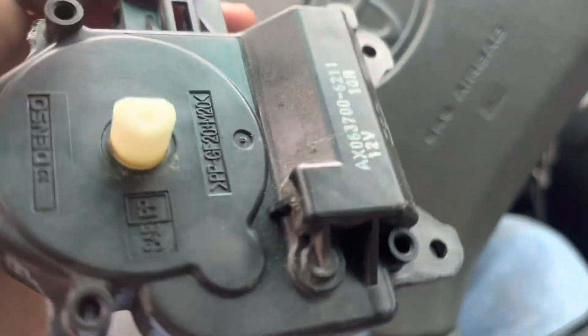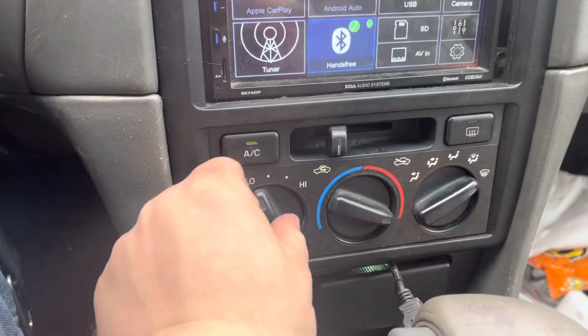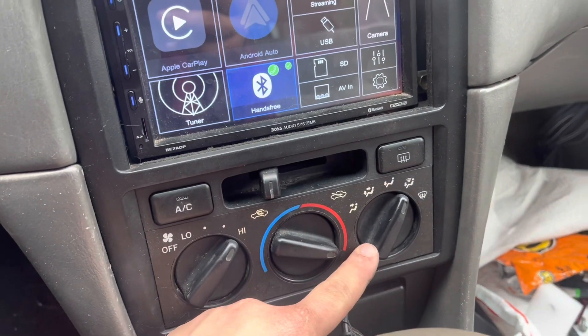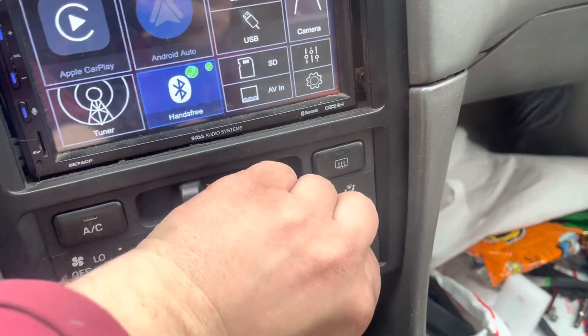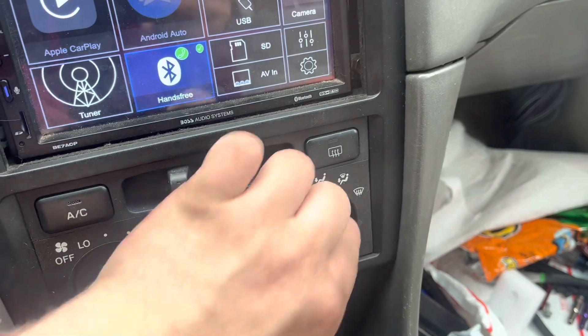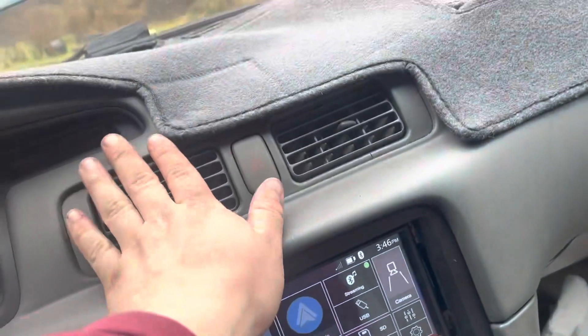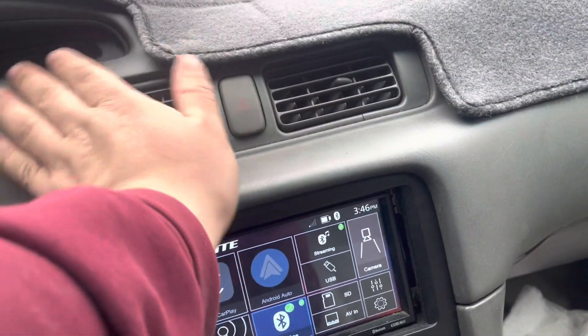Since I got this car I've also replaced the blend door actuator, which is right here — it controls airflow direction from defroster to feet. As you can see it's blowing now; I can feel it coming out of the vents. Now it switches properly between feet and head, and right now it's on head only.